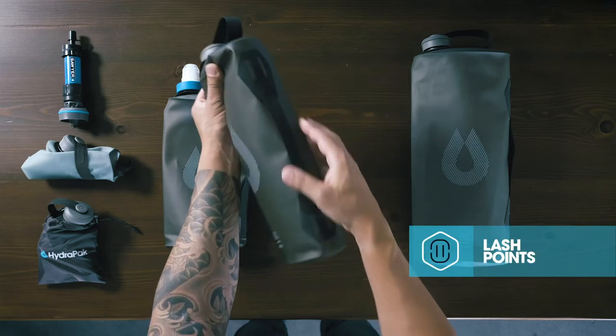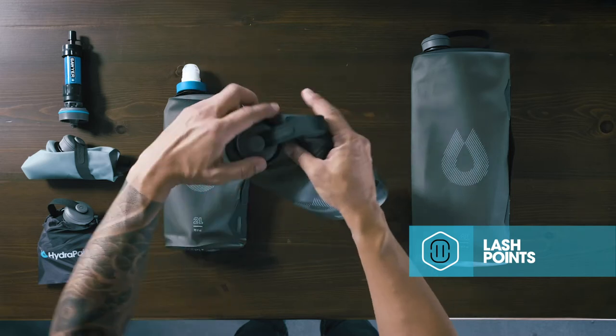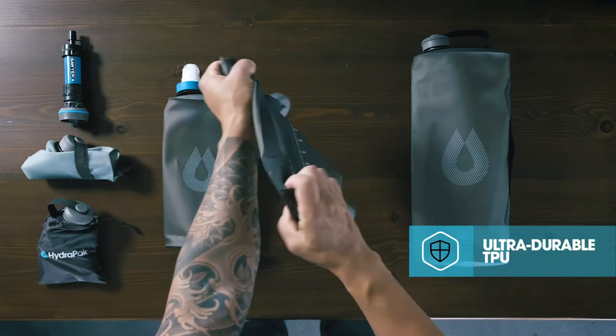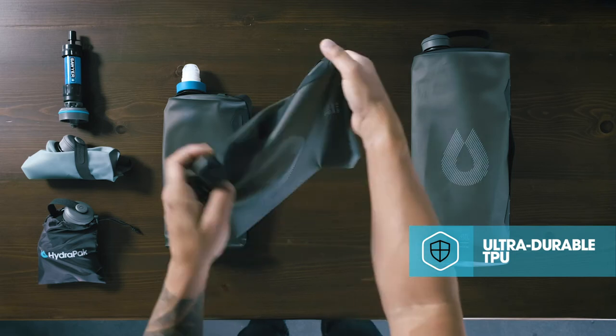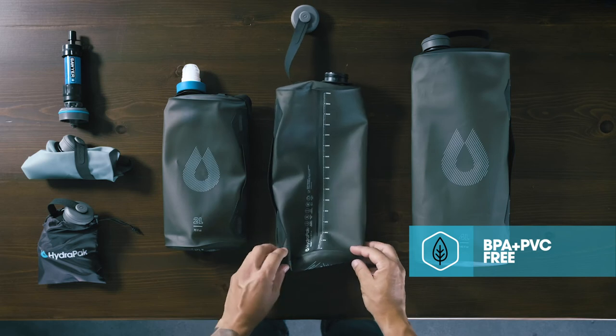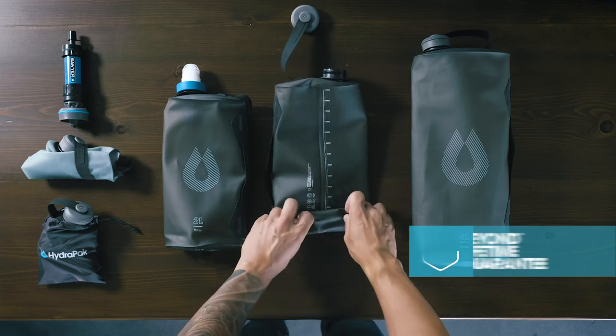Made of ultra-durable, abrasion-resistant TPU with RF welded seams for superior durability and elasticity. 100% BPA and PVC free, and backed by our Beyond Guarantee.